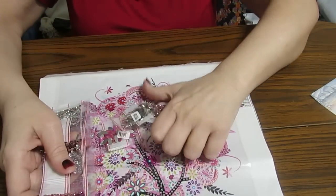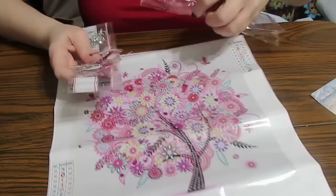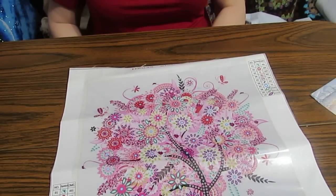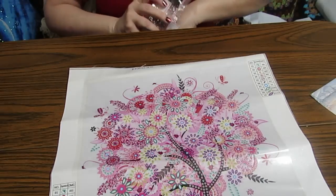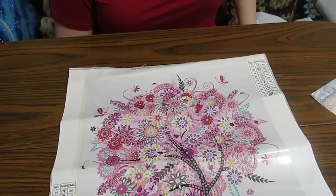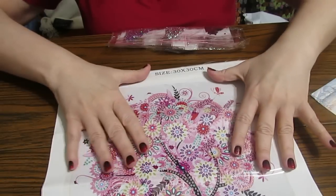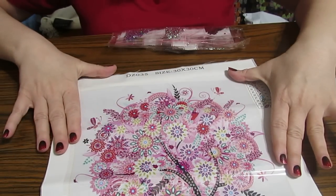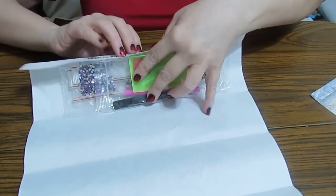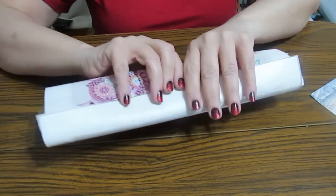I'm looking forward to doing this one — beautiful colors. If you enjoy doing special gems, this is one you might want to put on your list. As I said, they had some other trees that I looked at — I might have to purchase some of those myself to do a little collage. That is the second one I received, and again this one was $6.90.